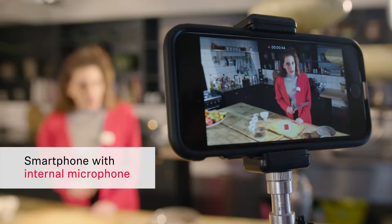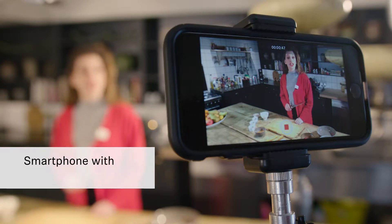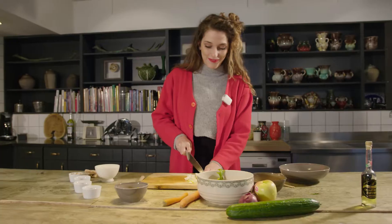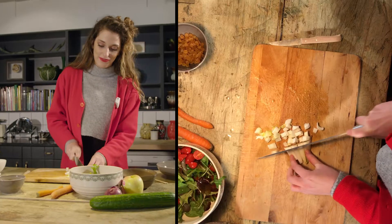Hi everyone, today I'm gonna show you how to make a countryside salad with chicken balls. Now I'm having fun, I'm sharing passion, creating pleasure for the senses.